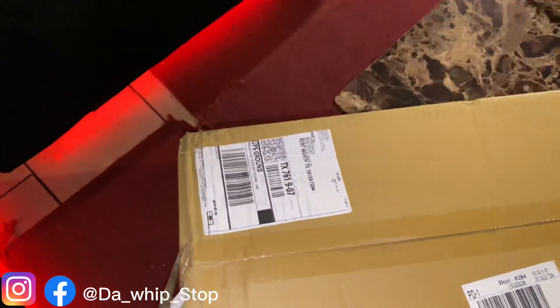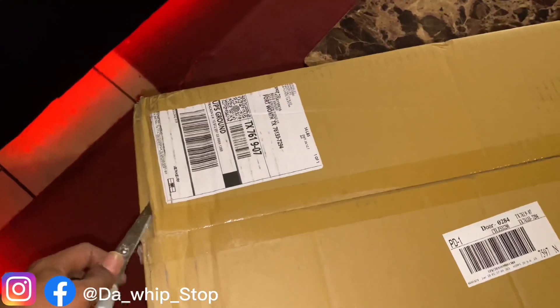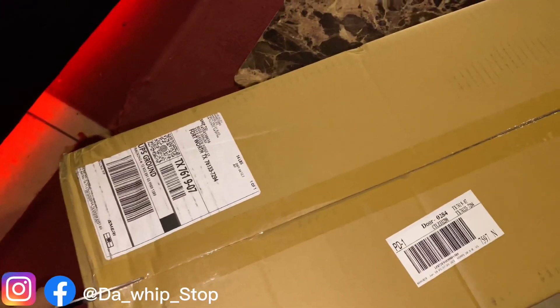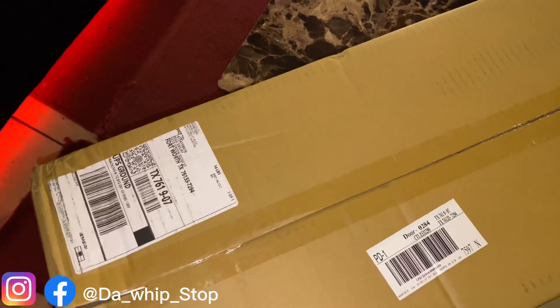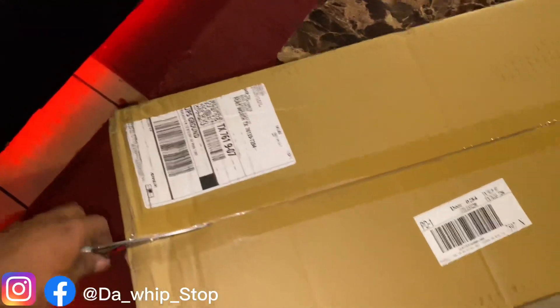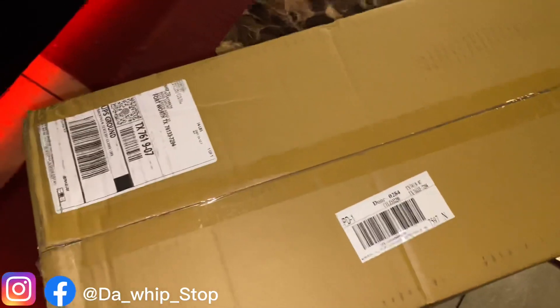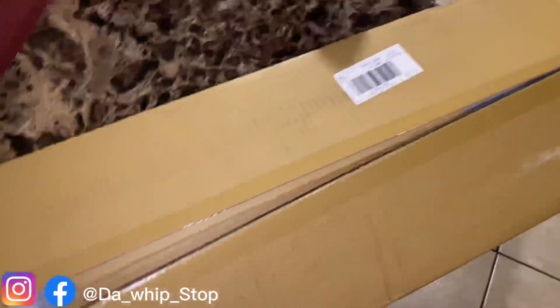I ordered this here back in the third, for the Tahoe. Bear with me, man — I'm trying to do this and talk at the same time. I ordered this here for my little Tahoe and it came in today. Man, we gonna bust it open.